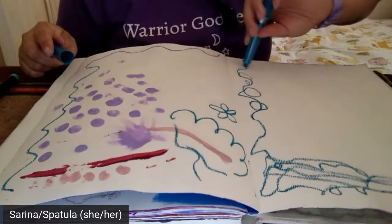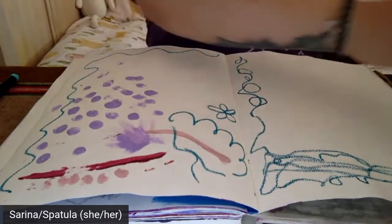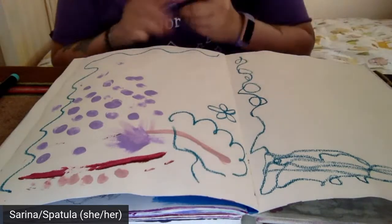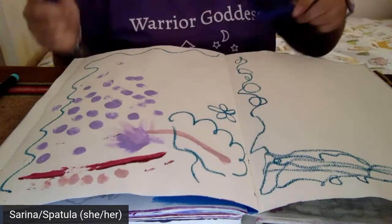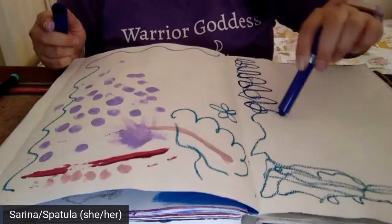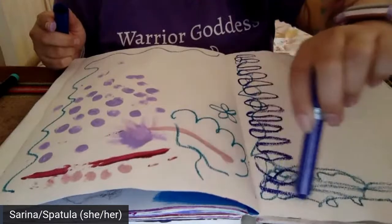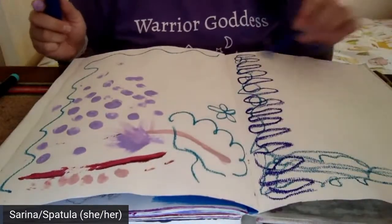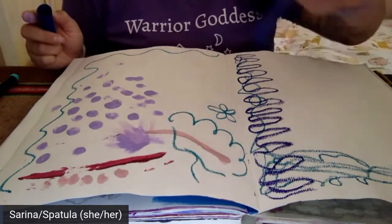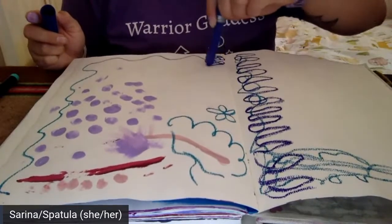Soft pastels are so fun. These are color sticks from Jane Davenport's line and I love them. You can switch between dominant and non-dominant hands and just see what occurs. I love to find different marks that I enjoy making — this was really fun, so I might carry it on over here and see what happens, and it might not show up the same way.